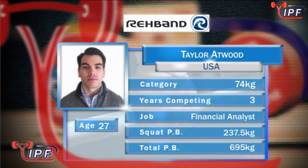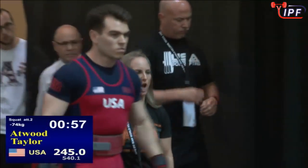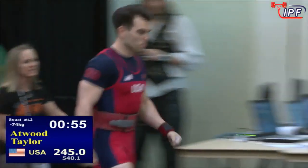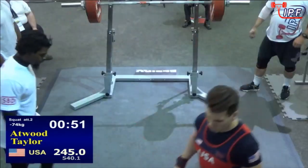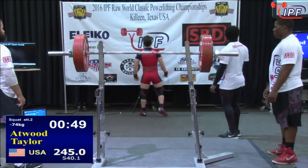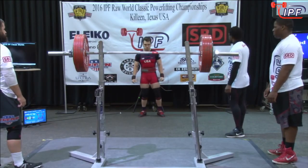Taylor Atwood's second attempt — he's put another 15 kilos on the bar. This is a nice jump; that would be a PB by seven and a half. This is the guy whose form was absolutely perfect. He's going to need that perfect form if he's going to fight through a 15-kilo jump. He's getting himself amped up — a good indication he knows this is going to be heavy for him.